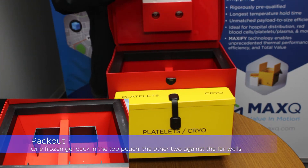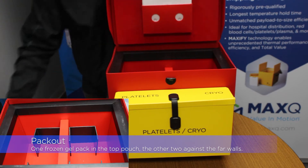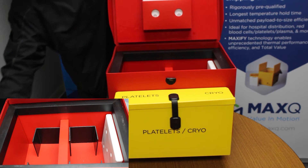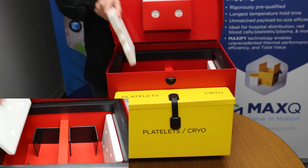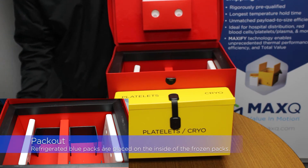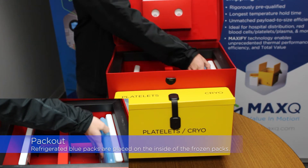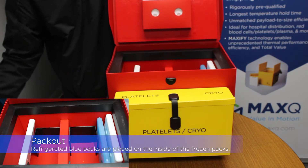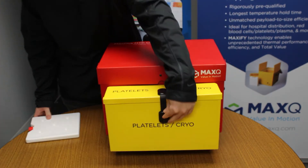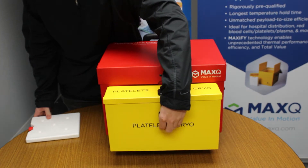Place one frozen gel pack into the slot on the lid and the other two against the far sidewalls. Next, place one refrigerated gel pack on the inside of each frozen gel pack. Finally, place the platelet gel pack inside of the platelet pouch.